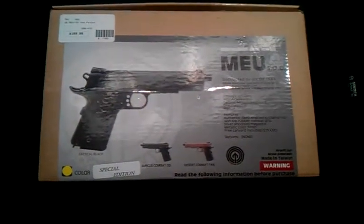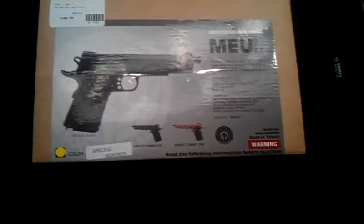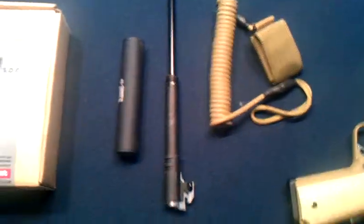Ladies and gentlemen, what we have here is the MEU Airsoft Pistol. This is the Special Edition Airsoft GI one with the long inner barrel and flash hider that is basically a silencer.